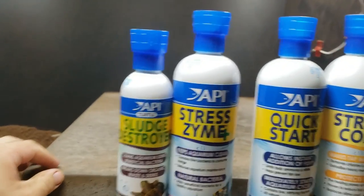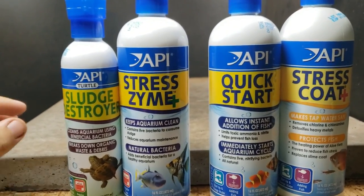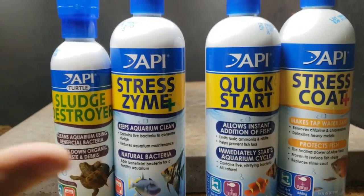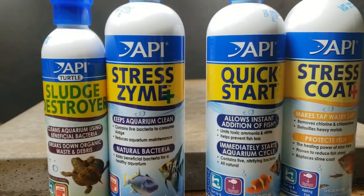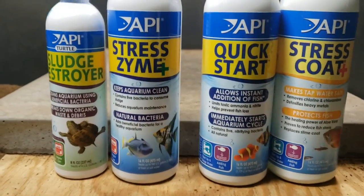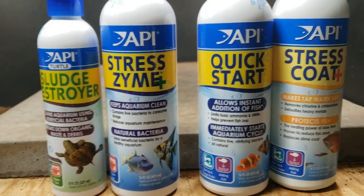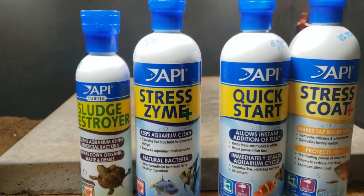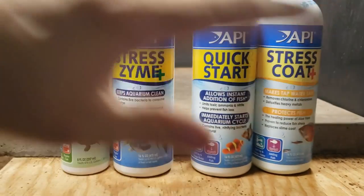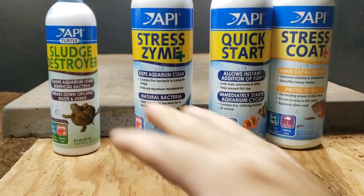Let's talk water treatment — using Simba's tank as a backdrop since he's sleeping in my bed right now. Whether you're doing fresh water or salt water, when you do any water change you need to do some treatment. We're going to break down all of this stuff: what each product is for, why you need it. If you're ever in question, you can also do a water test kit, which I've shown before and is really easy.